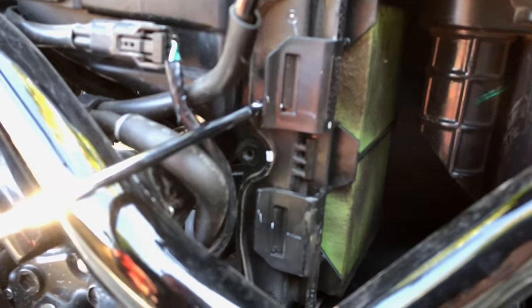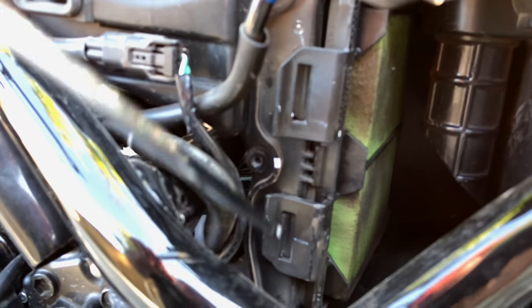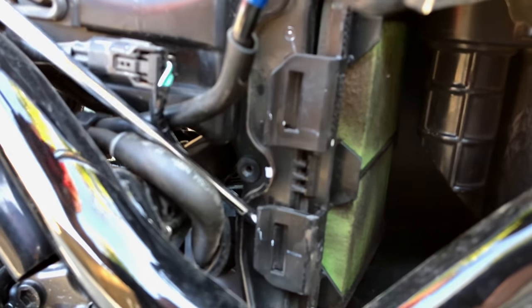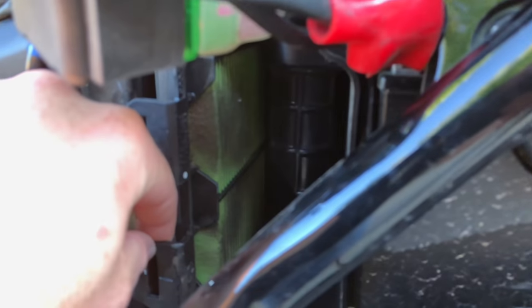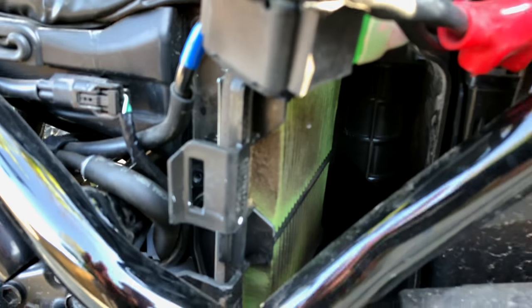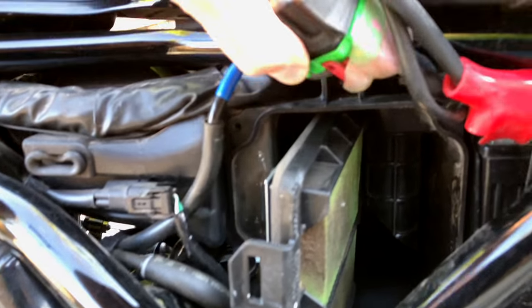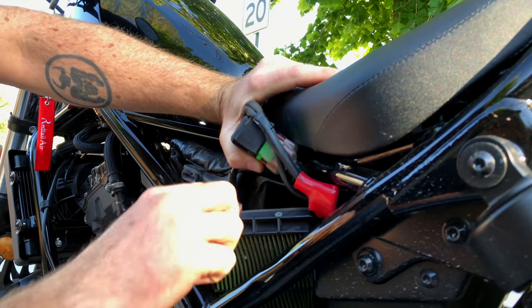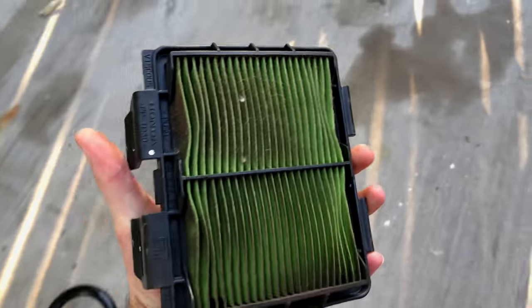Here's a look at our air filter. There's a clip right here and a clip down here - just undo those. And then the air filter will slide out, but it doesn't slide straight out - because why would they do that? You have to slide it out and tilt it, and then it comes out at this angle here. That's ridiculous. There's our air filter.